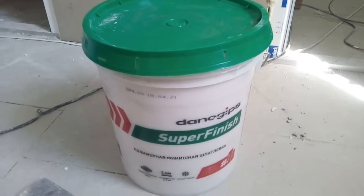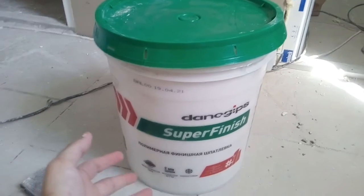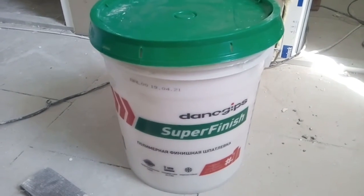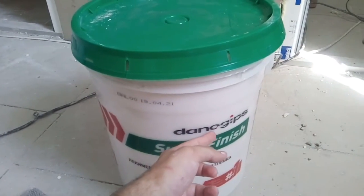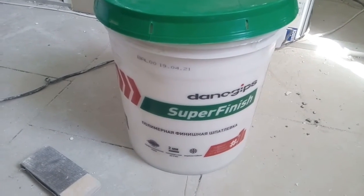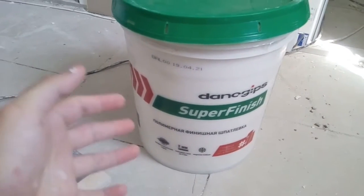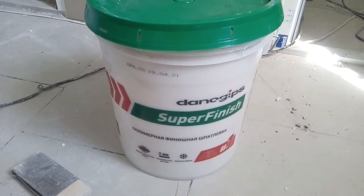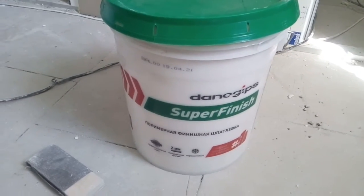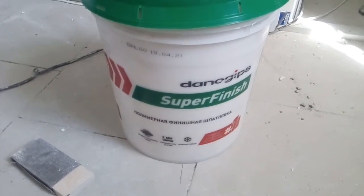Now I have to put the finishing layer of the putty. The best option for the finishing putty layer is a polymer putty. In my particular case I am going to use Dana Gips. Polymer putty has a long hardening period and it is put on the wall in layers, which makes it easier to smooth in the future. Let's proceed.